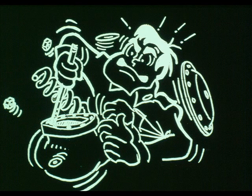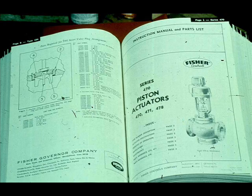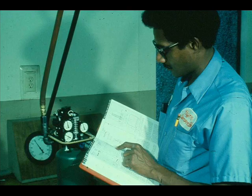Evaluate the problem. Never make hasty adjustments or repairs. You will need a repair and parts manual in order to obtain parts numbers and repair procedures. The parts book usually contains cutaways and operation descriptions that will aid you in diagnosing and repairing the valve.